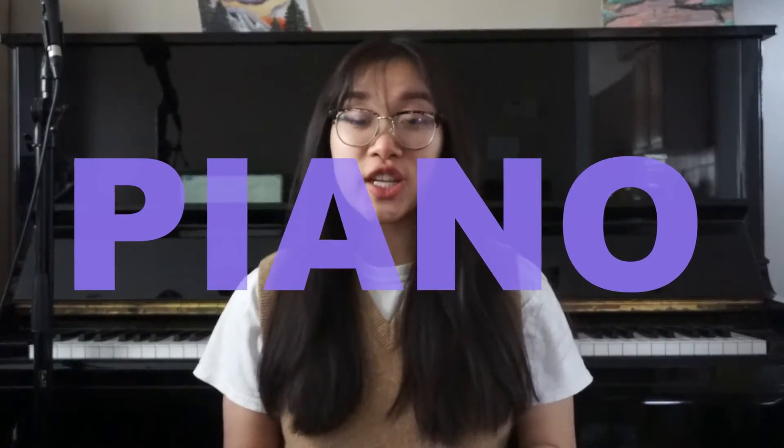The piano is a percussion and strings instrument, and it's made up of three main parts: the strings, the pedal, and the keys. In order to play the piano, we press down on the keys and the pedals to create sounds. Here is a little listen to what the piano sounds like.